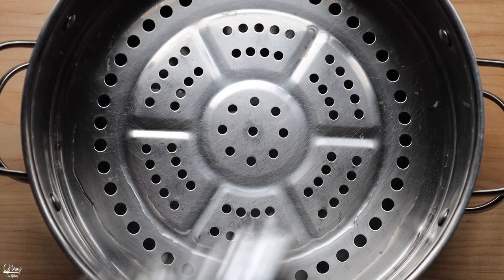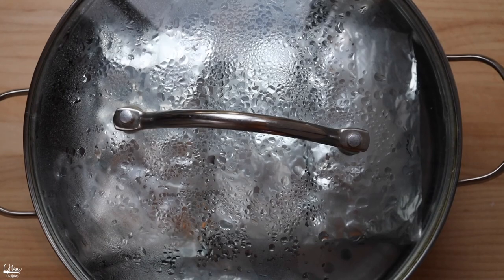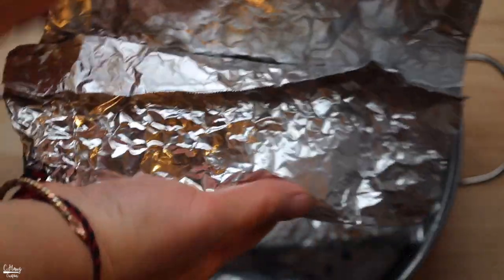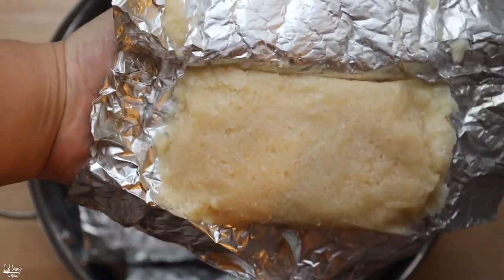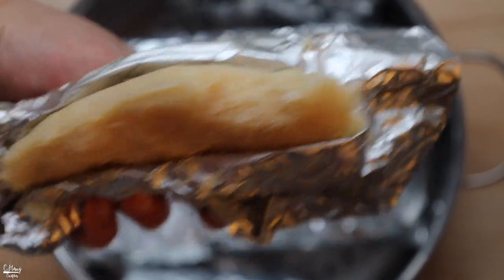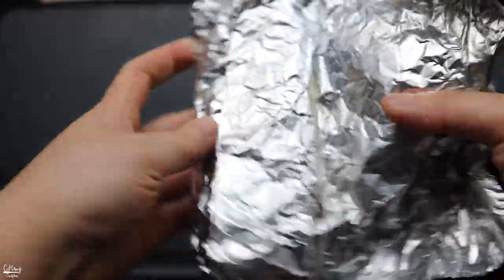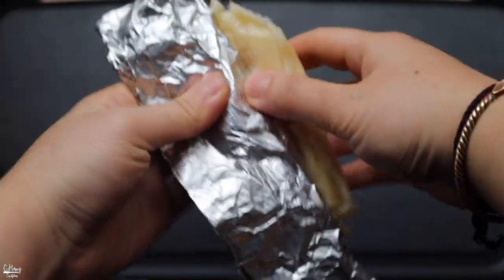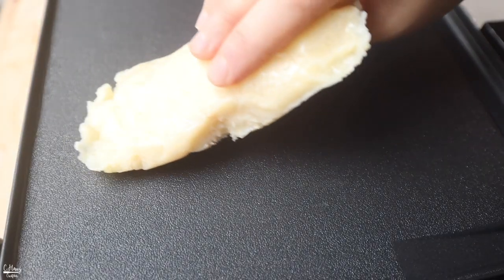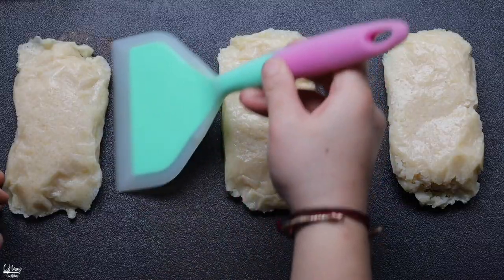Once the gyô phô are nice and wrapped, place them into your steamer and steam for at least 25 to 30 minutes. After steaming, allow them to cool before consuming or pan frying. If you let them cool completely, it's a lot easier to peel the rice cake from the foil. You can eat it at this point — it's nice and soft and tender and really delicious. But my grandma and mom love to simply place it on a griddle or pan, let it brown and crisp up on both sides, and cook it at about 350 degrees Fahrenheit for at least 5 to 8 minutes per side until golden brown.